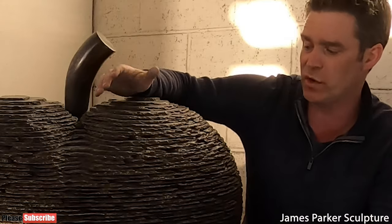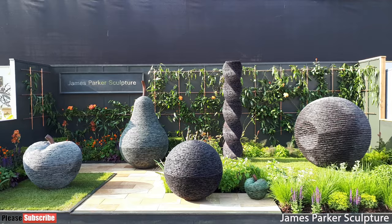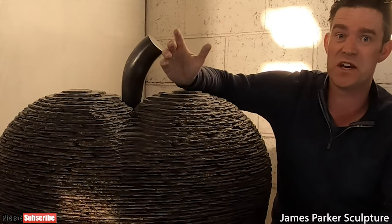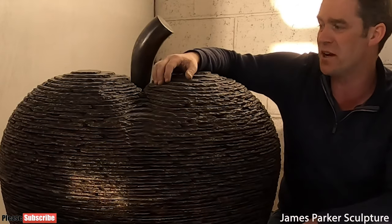This is going to be an edition of six, so they are now available. As I said, it was due to be my star piece at Chelsea Flower Show this year. Understandably Chelsea's been cancelled, and there are far more important things for everyone to be concerned about.